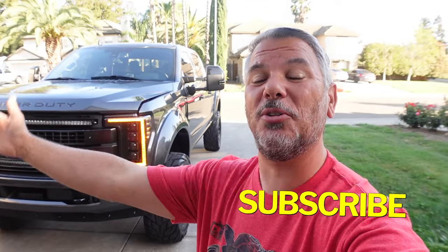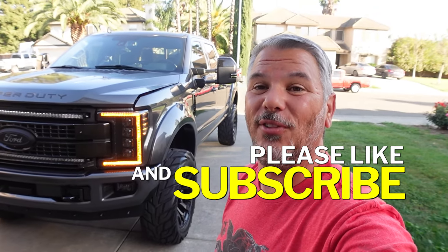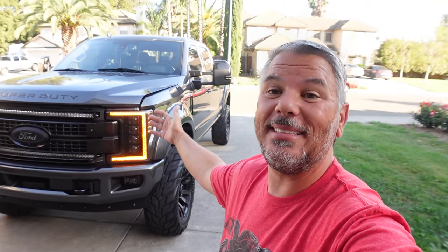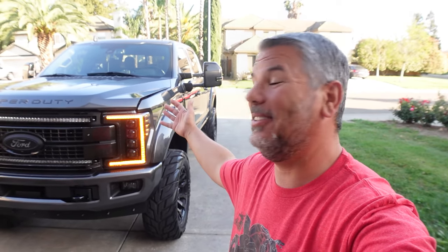Now if you guys are new to the channel and you're familiar with my collection of motorcycles, this is my $100,000 Super Beast. It's a 2019 F-250 Super Duty. I bought it brand new and basically built the truck that I've always dreamed of. Some of these things you may not be a fan of, but remember this is my truck and I built it the way I want. I've had to bring a list with me — there's so much stuff done to this truck. We're going to walk through and talk about everything we've done, and then give you guys a final update on the Super Beast.